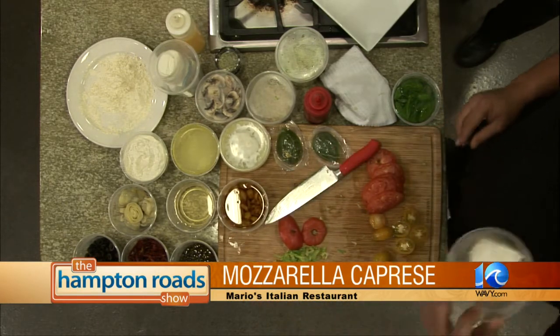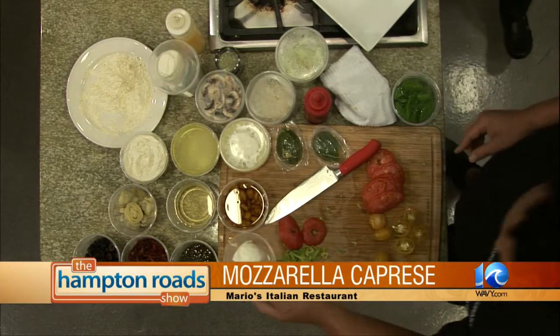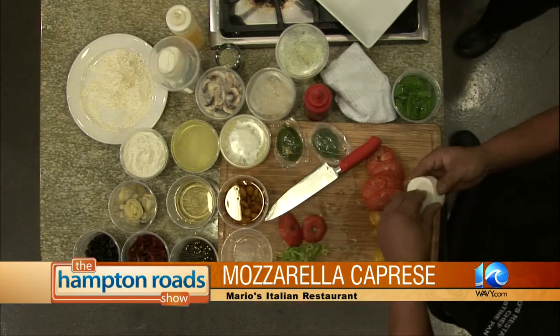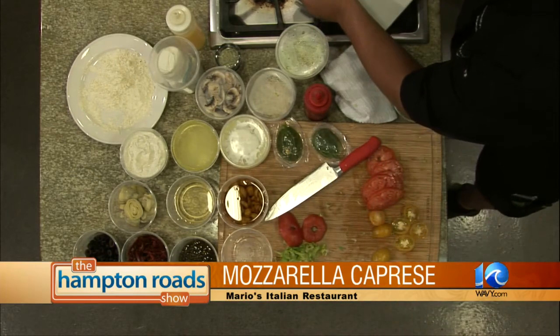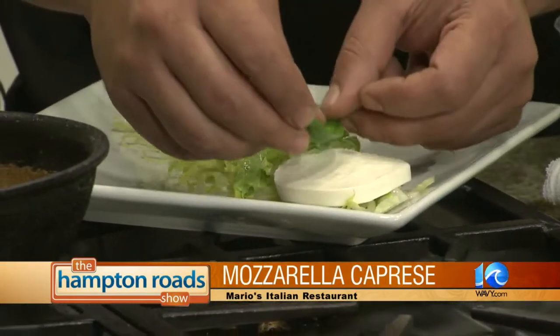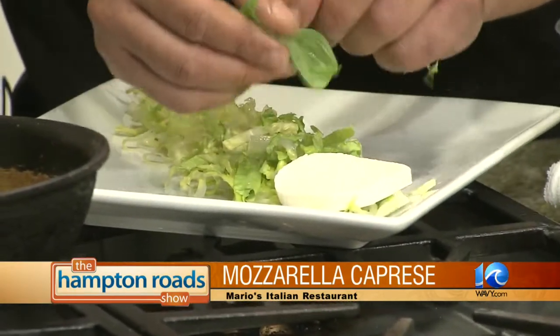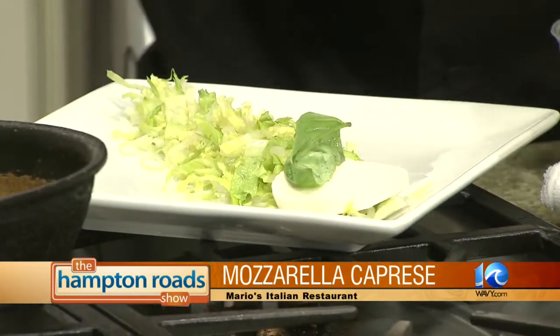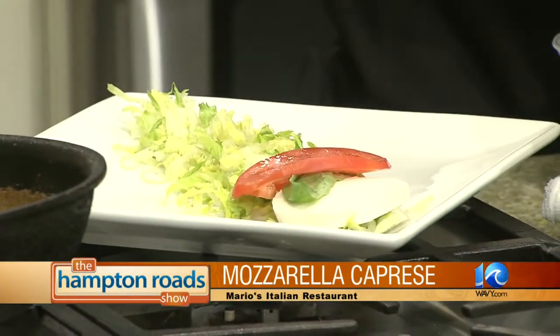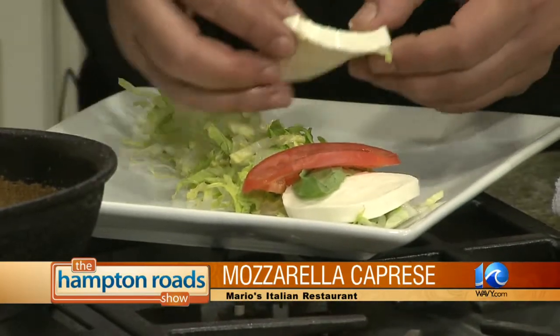Over here we have fresh mozzarella. You can get this in a lot of grocery stores. What we're going to do is take one slab and lay it right there. A piece of fresh basil right on top. So we've got fresh tomato, and we just follow the sequence. Follow the sequence.